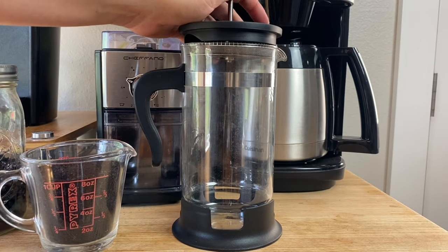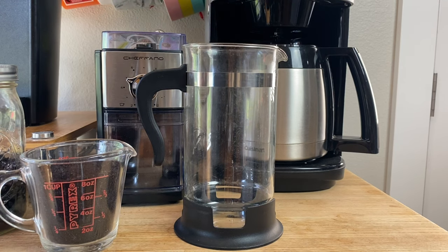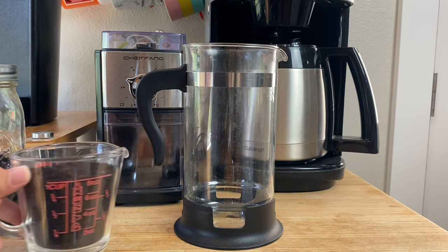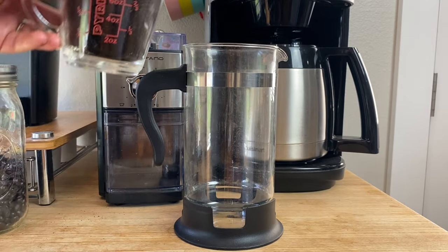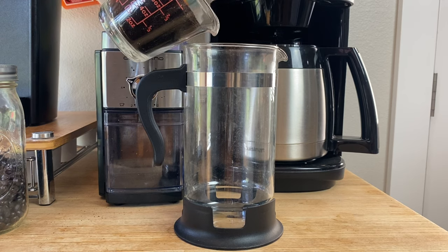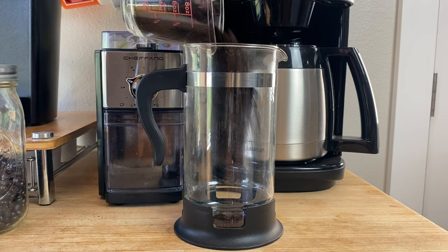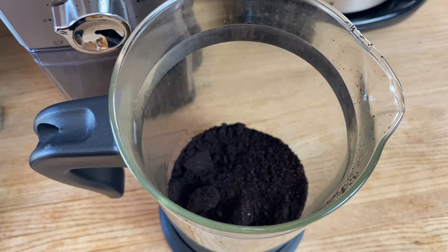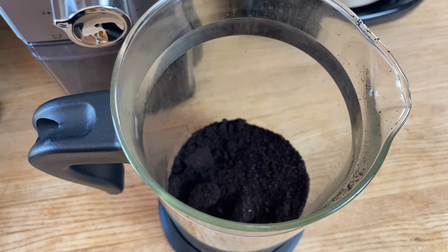This is the French press. We usually use it when we're camping, at an Airbnb, or when we just want really good coffee. We have one cup of ground coffee and we want to just put it right in here. This will be nice and strong — if you don't like it as strong, you can always do half a cup.